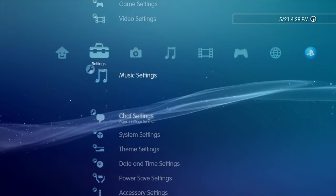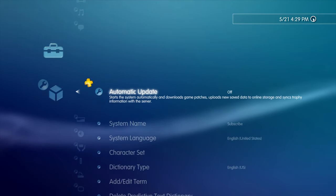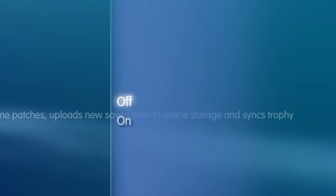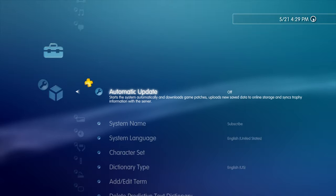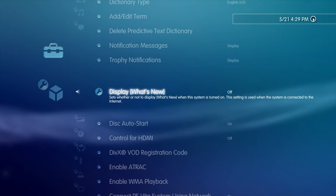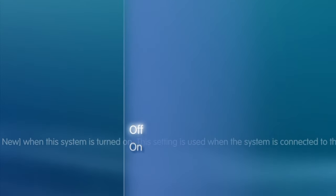Scroll down five times with the D-pad to get to System Settings and select it with the X button. Since we're installing hybrid firmware and PS3 HEN on your system, you definitely don't want it to automatically update to the newest official firmware. Select Automatic Update with X, move the highlight to Off with the D-pad and select it with the X button. Next, let's get rid of that What's New message that pops up every time you boot up your PS3. Scroll down through System Settings to Display What's New, select it with X, then use the D-pad to change this setting to Off.